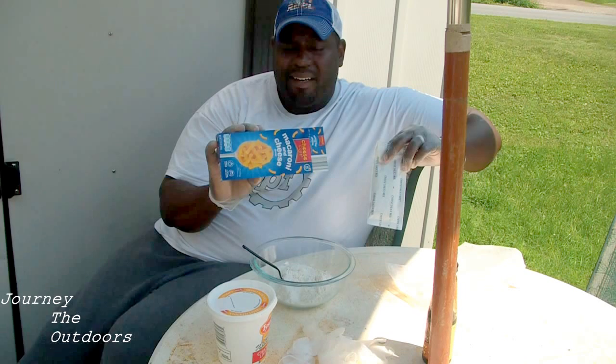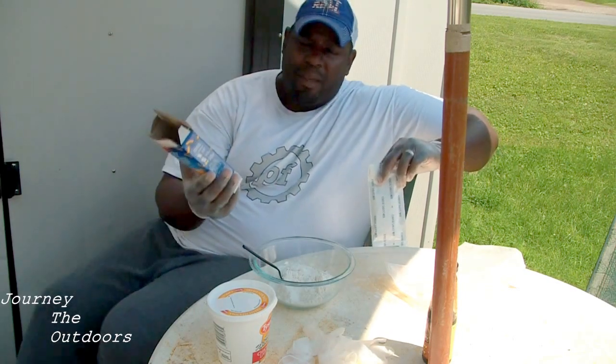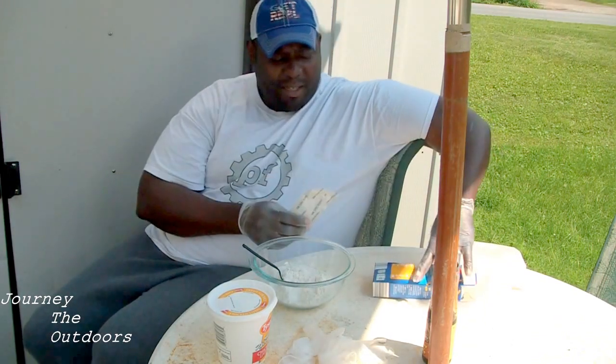Then we have a little bit of the cheap macaroni and cheese — a box macaroni and cheese, the kind that has the powder. Not the kind that comes with cheese sauce; you don't want to use that. It won't work as well, it won't set up as well. So you want the powder — the super cheap macaroni and cheese powder.